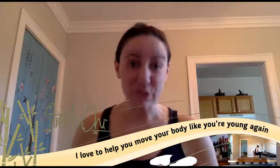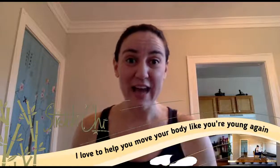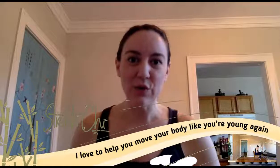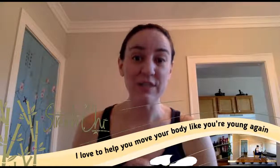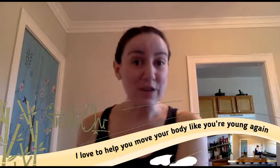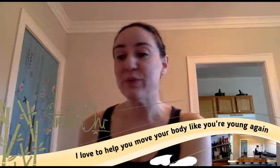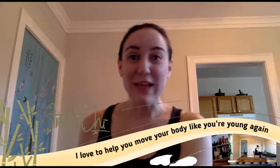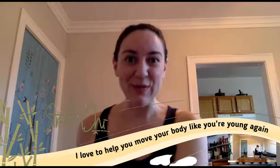I am actually an ambassador for something called Run Show USA. I'll put that link in the chat after the fact. If you're in Chicago, there's a conference on June 4th and 5th, and with my code you can get in free. If you're a runner, it's great — there's going to be all sorts of speakers, booths, little classes, and all kinds of stuff like that.